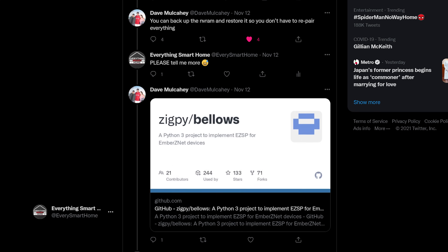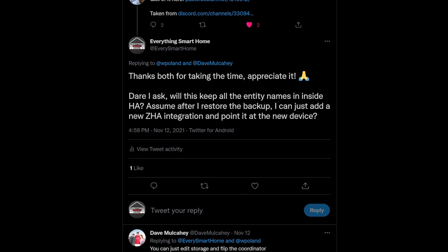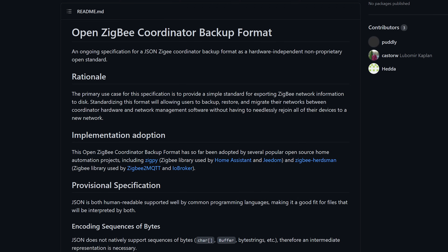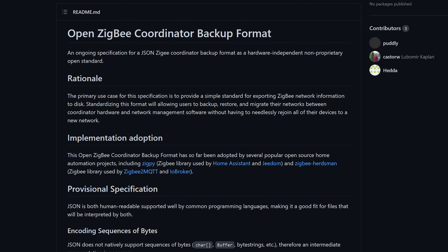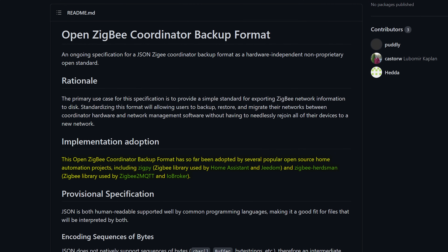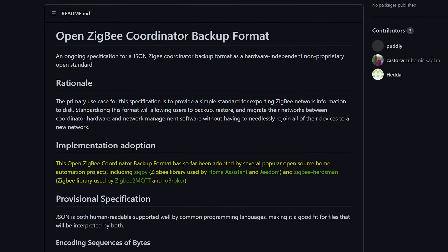After a little bit of back and forth on Twitter with Dave, Byron, and Padley, who are developers working on ZHA and Zigbee — the library that ZHA uses — they pointed me in the direction of a project called Open Coordinator Backup, an open source standard for backing up Zigbee coordinator networks, currently used by several home automation projects including both ZHA and Zigbee2MQTT.